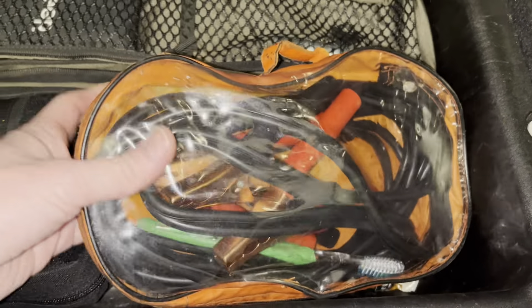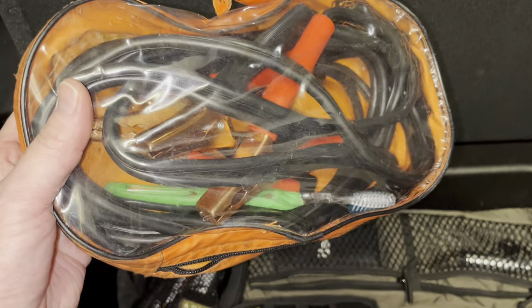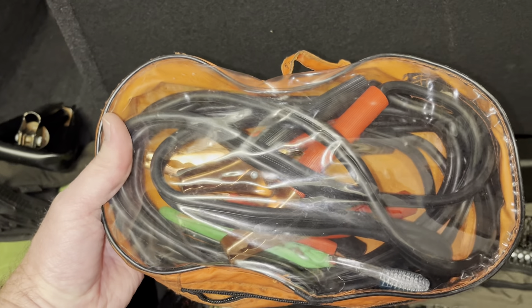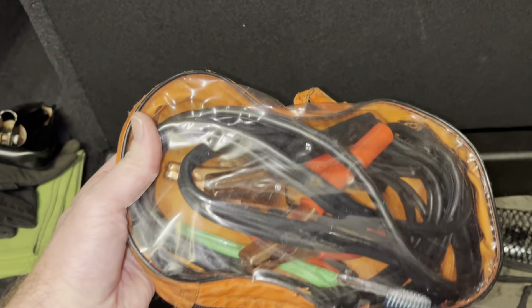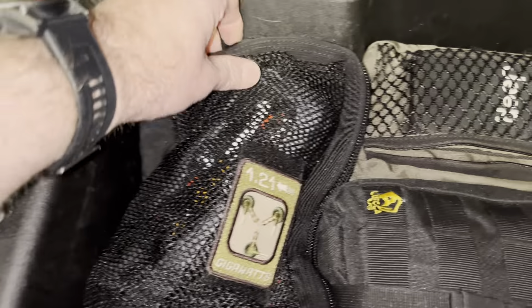A set of jumper cables and a terminal brush, which suspiciously looks a lot like a toothbrush. These aren't the largest gauge jumper cables you could find, but they're really kind of a backup to what else I carry — my jump box, which is in here.